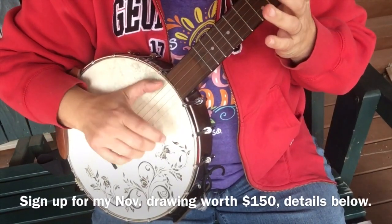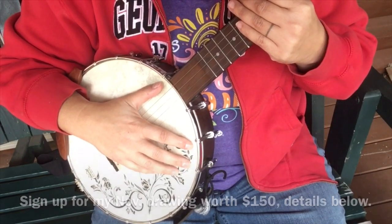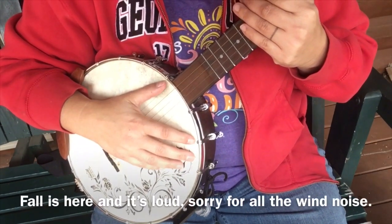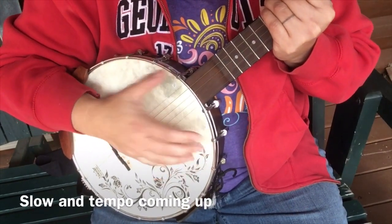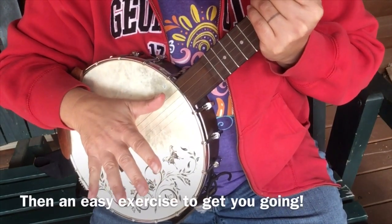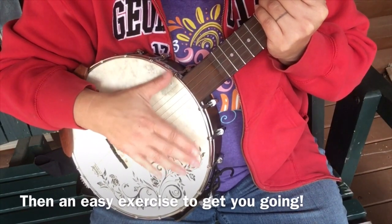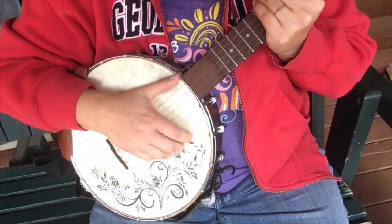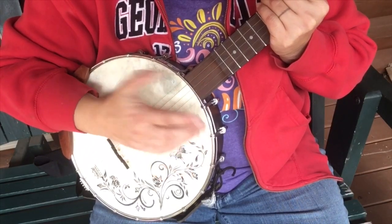Hello everybody! I'm doing something a little different here today — I'm going to talk about some percussion. The percussion I'm going to talk about is what we can do while we're playing the banjo, just with our right hand. I'm not talking about any feet or nothing like that, just what we can do with our right hand and specifically our thumb. Now we can do things with our hands too, but I like to use the thumb.